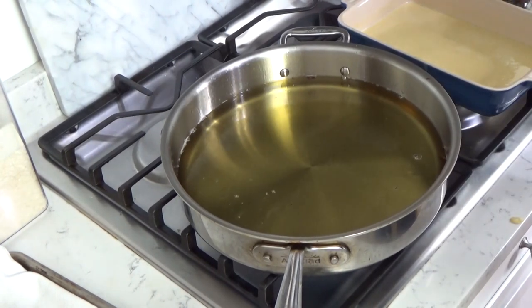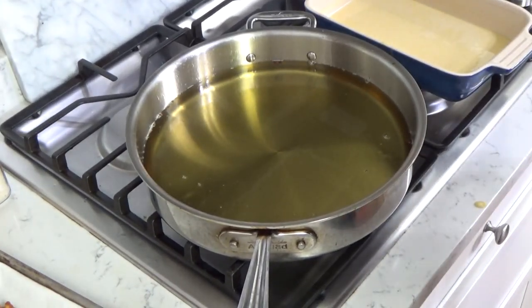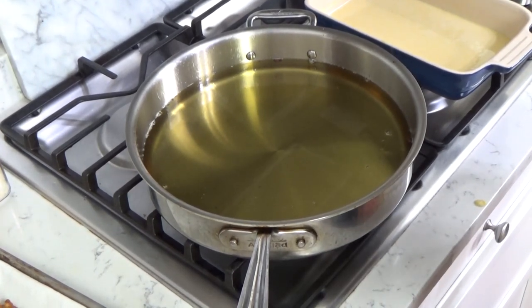Turn off the heat. This oil, when it cools, can be strained and reused. I'll come back and show you what I'm going to do with the rosettes.